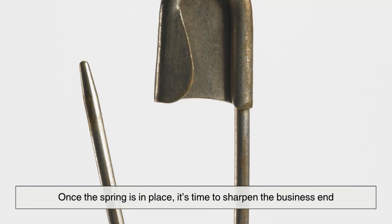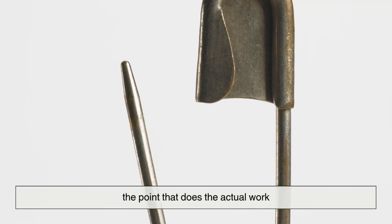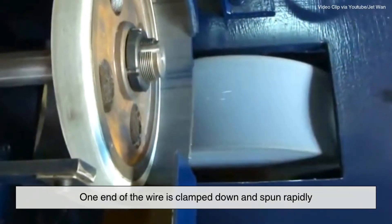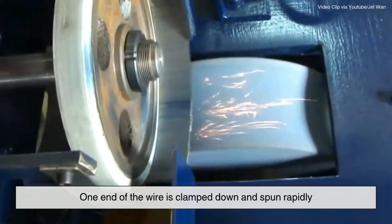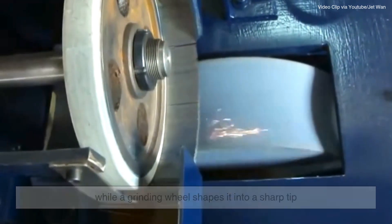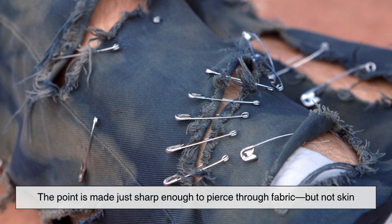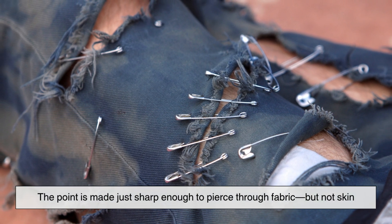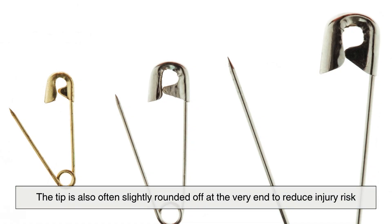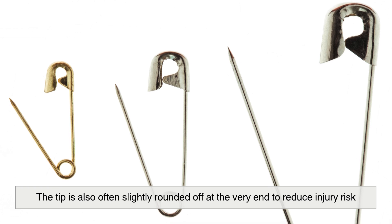Once the spring is in place, it's time to sharpen the business end — the point that does the actual work. One end of the wire is clamped down and spun rapidly while a grinding wheel shapes it into a sharp tip. But it's not razor sharp. Safety is in the name, after all. The point is made just sharp enough to pierce through fabric, but not skin. The tip is also often slightly rounded off at the very end to reduce injury risk.